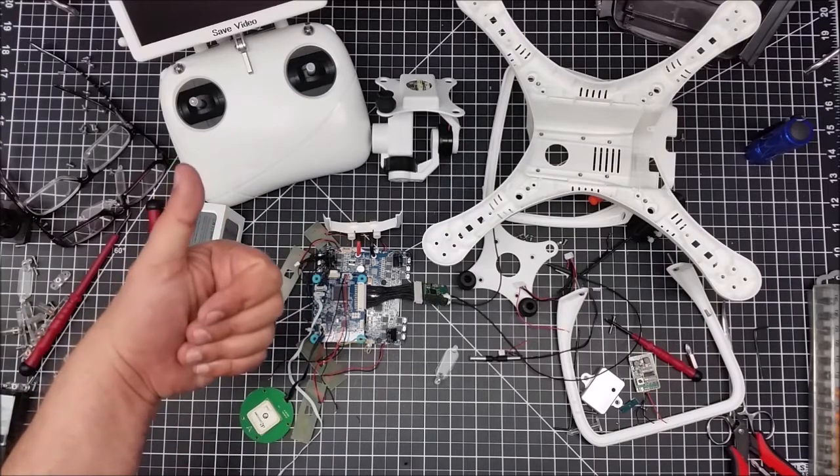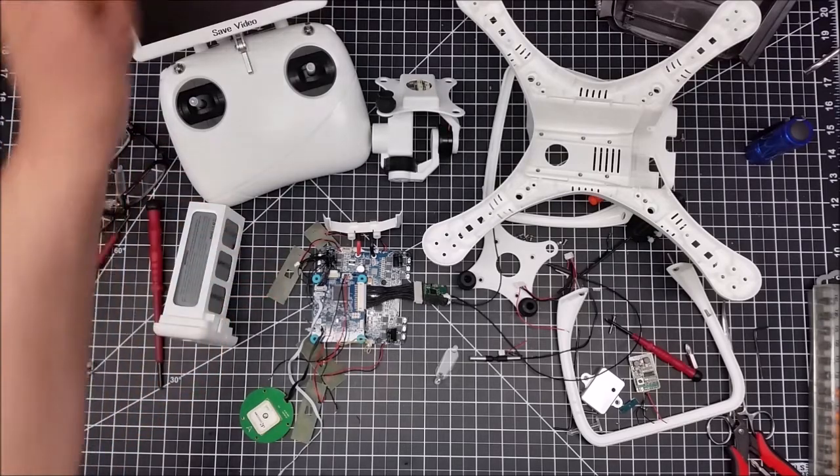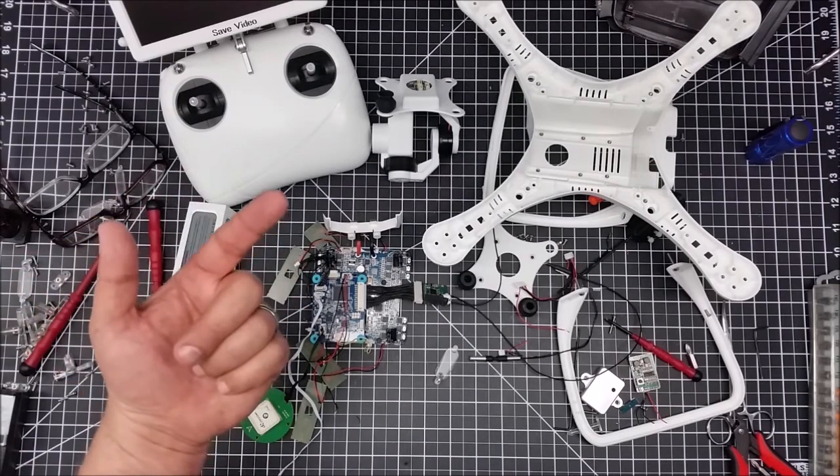Hopefully you enjoyed it. If you did, give it a thumbs up — subscribe button coming up over there shortly. If you're not a subscriber, please do. Comment below, let me know what you think, and let me know what I should do with the other controller too. See you in the next video. Cheers.